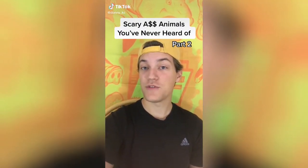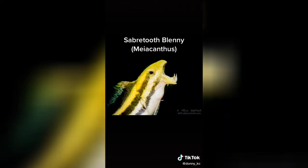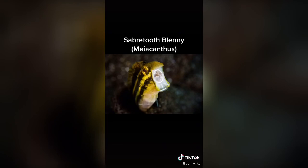Scary animals you've never heard of, part two. This is the saber-toothed blenny. If it bites you, it'll inject opioids into you through its fangs. This fish is commonly kept in aquariums, but what most owners don't know is that it injects opioids into its predators in order to escape. Just like those drugs, this venom works as a painkiller, and scientists are actually studying it to see if it can be useful to help humans. So next time you're getting mugged, don't try to hurt your attackers — just get them high like the blenny does.